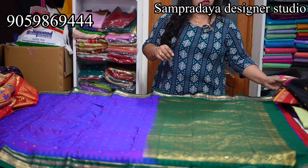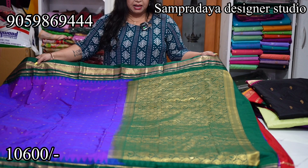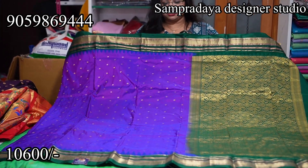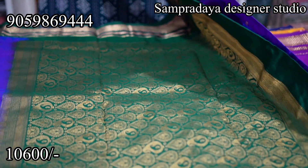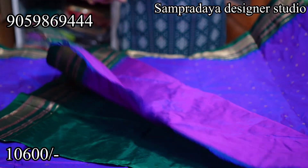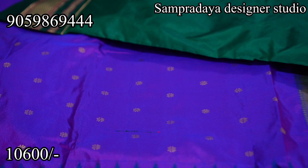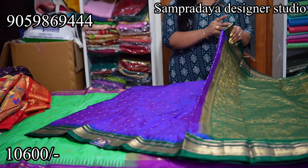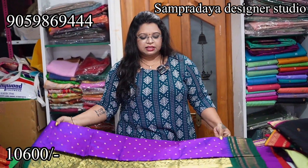The quality is the same — only the booties density gives the price variation. This is a traditional Narayanpet border but in a different color combination — purple and dark green. Small flower booties throughout the sari, same size border on both sides. This is how the pallu looks. ₹10,600 is the price of the sari.